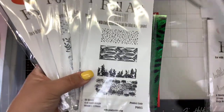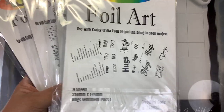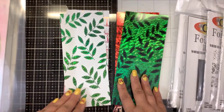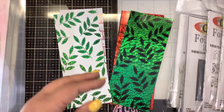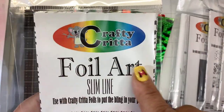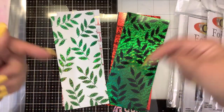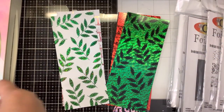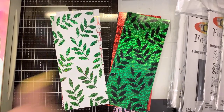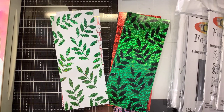Definitely go check them out. They have regular size panels as well, and many, many different colors — 45 different colors of foil. Again, the name of the company is Crafty Critter. You want to search under foil products, and these are called Foil Art. They also have the foils. If you have any questions, post them down below — I will put the link so it's easier to find. If you enjoyed this video, please give it a thumbs up and please consider subscribing to my channel. Thanks for watching and keep on foiling. Bye-bye!